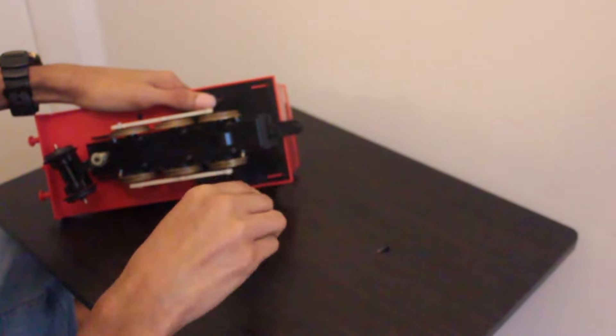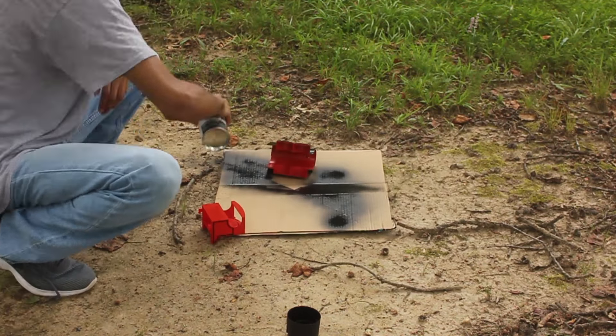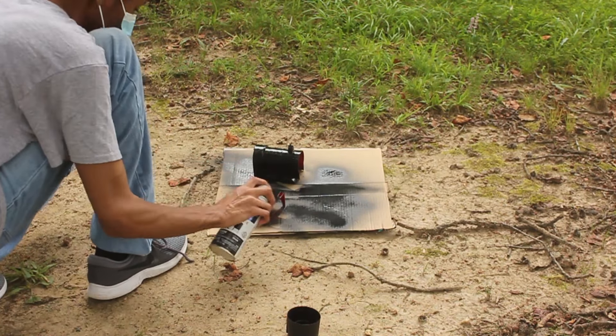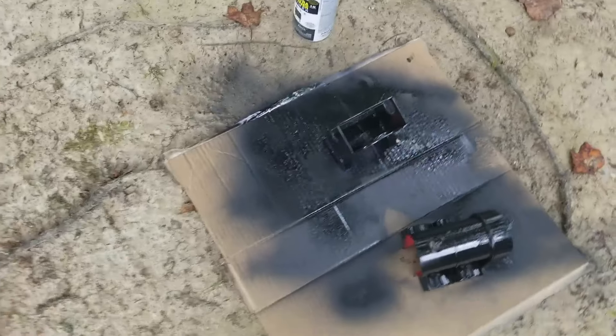I unscrewed the model, separating the cap and the boiler. I wrapped the dome in tape to avoid losing its color, and then took the pieces outside and began painting. This is my first time properly spray painting, so I tried to copy the techniques I've seen other people use to get the best results. Overall, it didn't look bad. There were a few spots that looked a little drippy, but I was pretty happy with the end result.